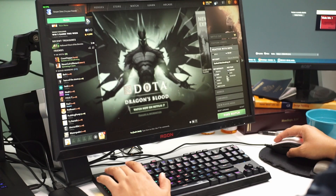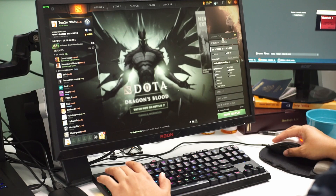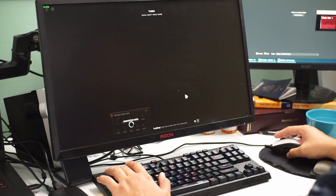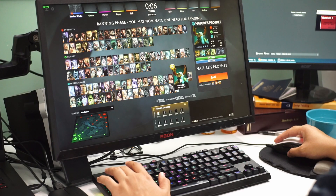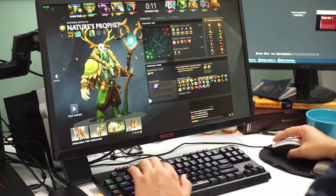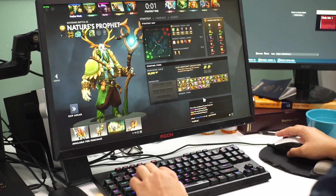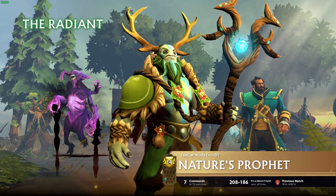Today is the day of the Dota 2 Dragon's Blood release, which I'm excited about. Going into this, the OBS recording again didn't capture my audio output, so I'm doing another voiceover. When you're a content creator, always watch for your microphone cutting out or similar issues in OBS. I got strange performance results and want to showcase that I played Dota 2 a couple days ago without OBS and had completely different results.